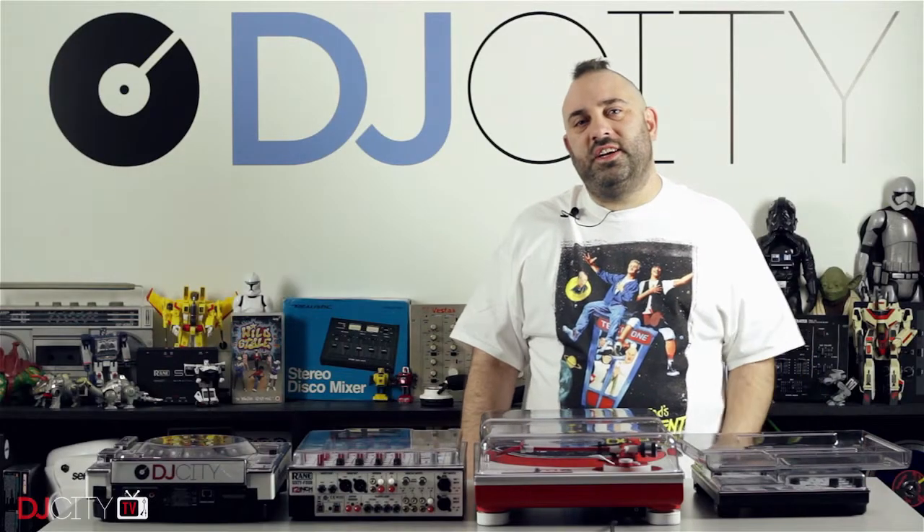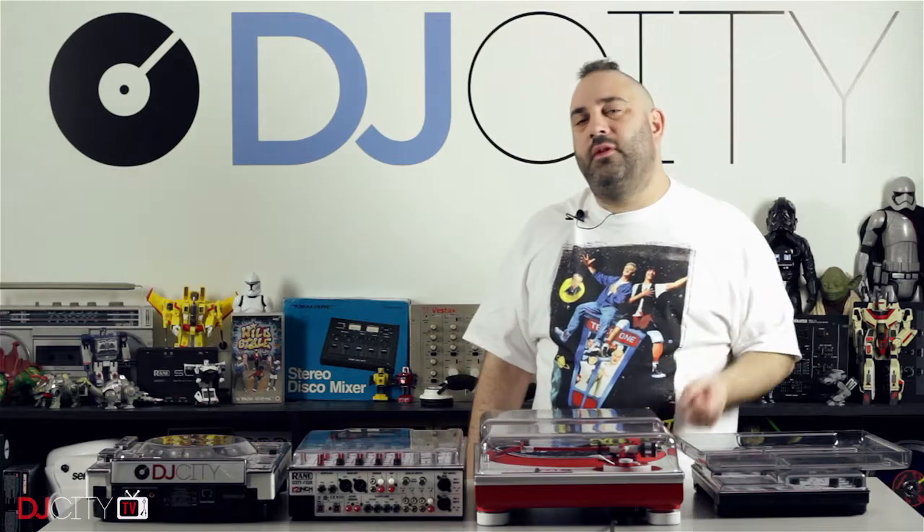Hey everyone, it's Mojax back in the DJ City UK lab today with a quick review of the Dexaver range of products.